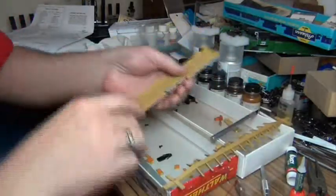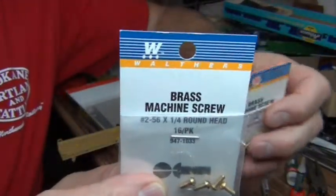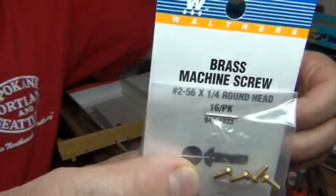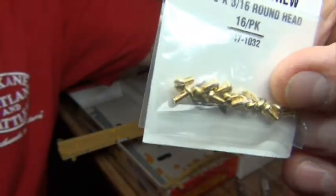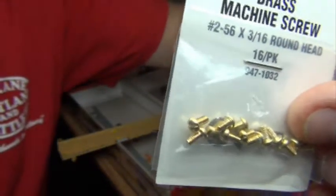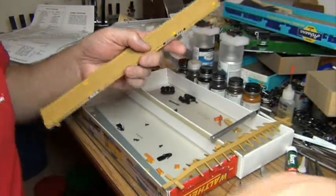I prefer to use a 2-56 machine screw. I use two different sizes - my two common ones are the 2-56 by quarter inch round head screws, or the 2-56 by 3/16ths. The 3/16ths is a little shorter and I think those are the ones I'm going to use on this kit, especially on the coupler pocket because it has a real short post. The 3/16ths is about the shortest one I trust. I may use the quarter inch one on the truck.